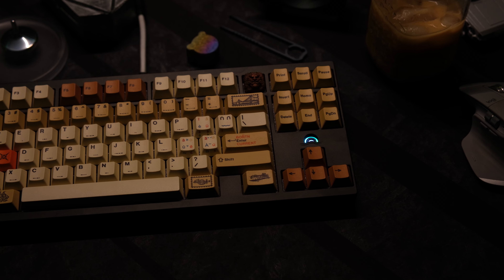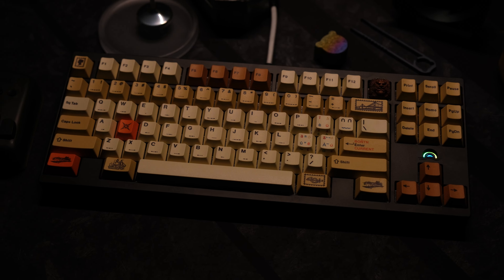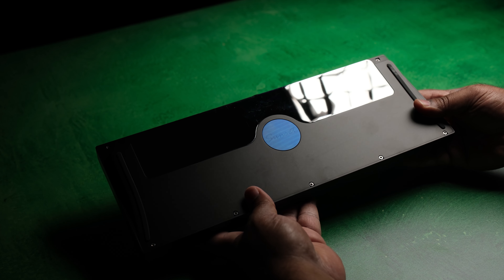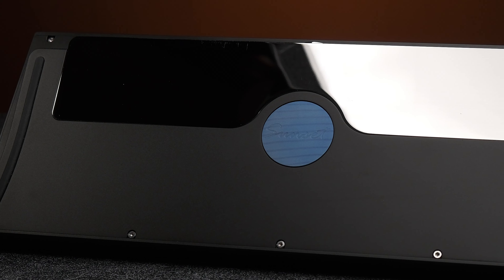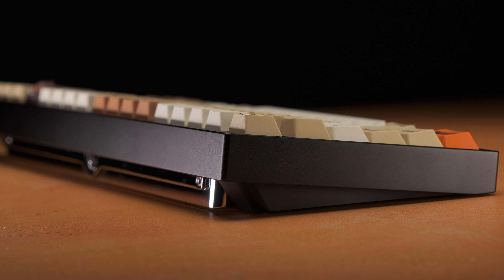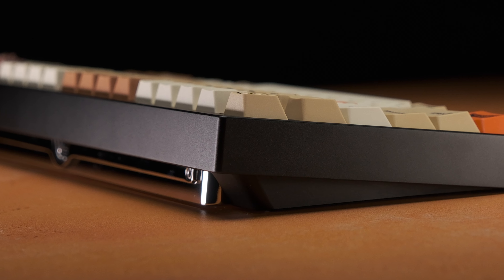The RGB is really nice, bright, and well diffused, and you can configure the colors and effects to your preference. When you flip the case around, you'll find some of the materials that drive this keyboard into that $485 price point. There's a stainless steel weight that is beautifully mirror-polished on the outside with a nice brushed finish on the inside of the case. From the side profile, you can see the bottom weight stick out just a bit, which I really love — it reminds me of the Luna and the Shelby 80.